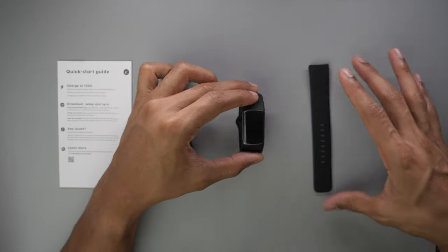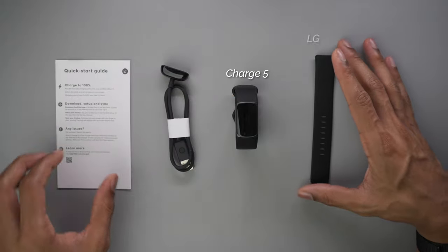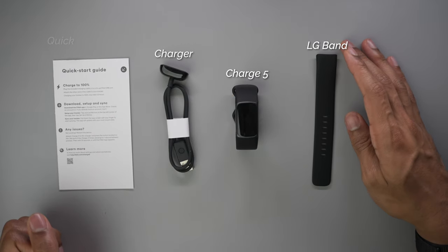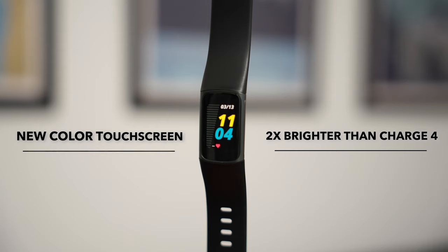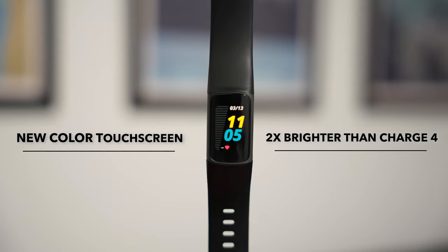Starting off with the design — straight out of the box, the Fitbit Charge 5 comes with the device itself, an additional band, the Fitbit-specific charger, and a quick start guide. Similar to previous Fitbit Charge generations, they stuck with a slimmer band design with a new vibrant display that is two times brighter than the Charge 4 and is now in full color.